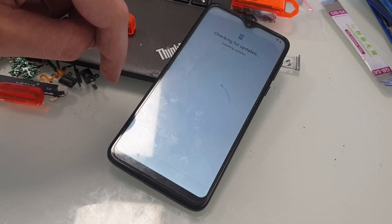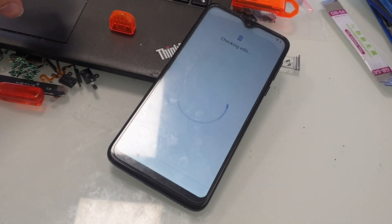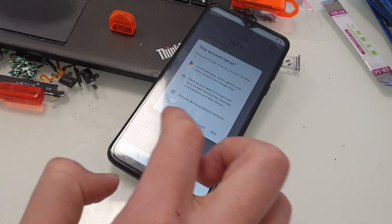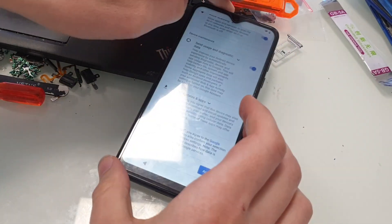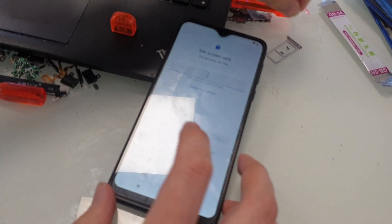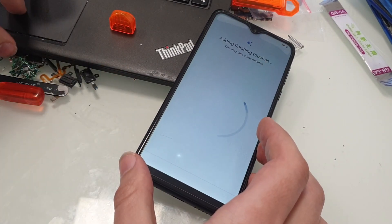Hello. Operation done — there is no problem with configuration. So this method works.